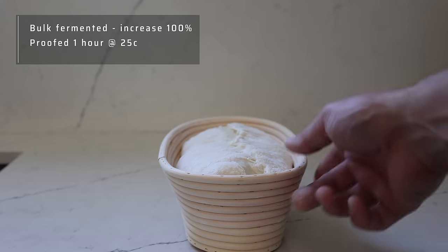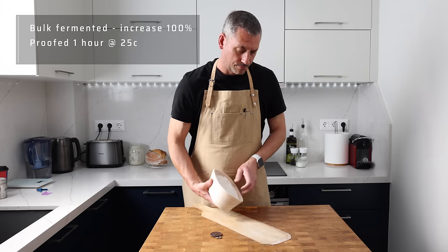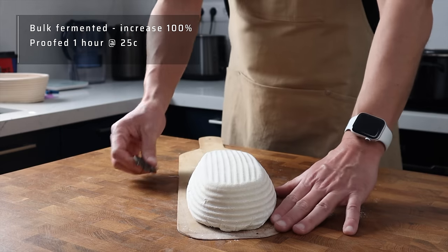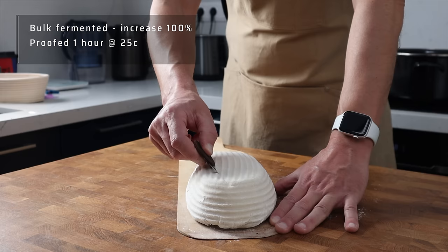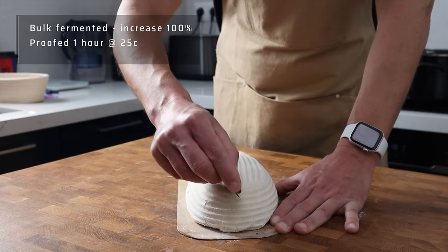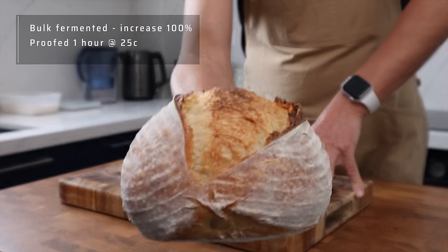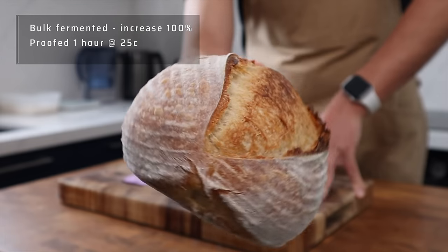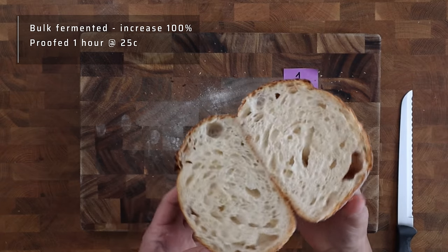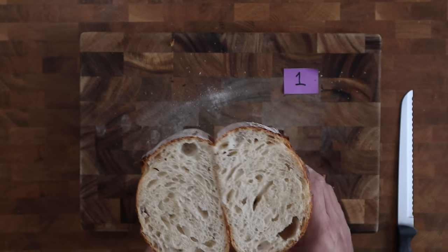Loaf two was also bulk fermented to 100% of its original volume, but given one hour to prove in the chamber in its basket before going into the fridge. Even with just one hour in the chamber it has increased considerably in size compared to the previous dough. It still feels stable — more jiggly but really easy to handle. It has jumped up in the oven, though without such an open ear, which I think may be down to my scoring. This is my favourite crumb so far: pretty regular, with just one open pocket, really well baked and beautifully soft.